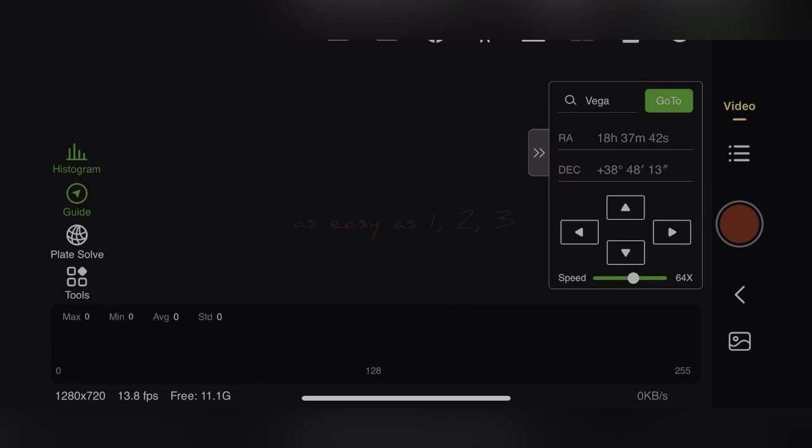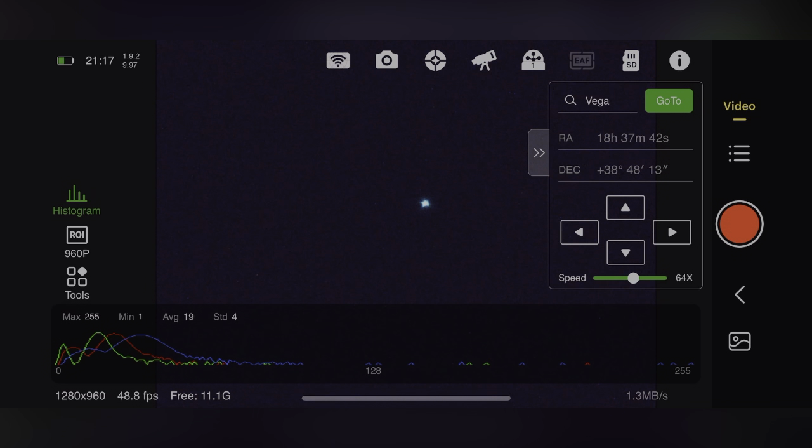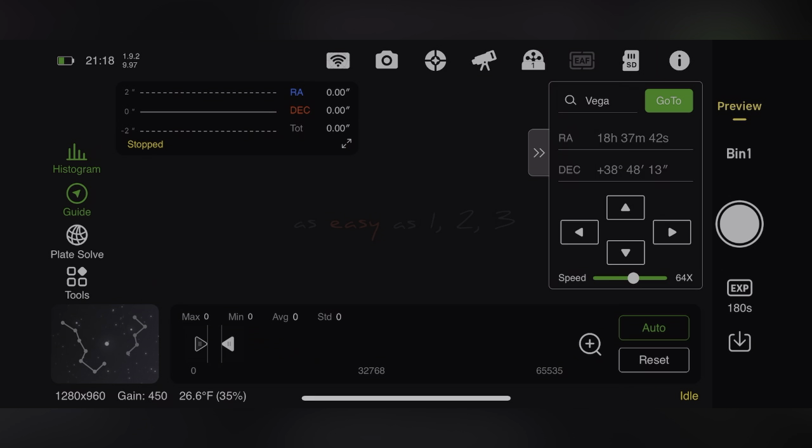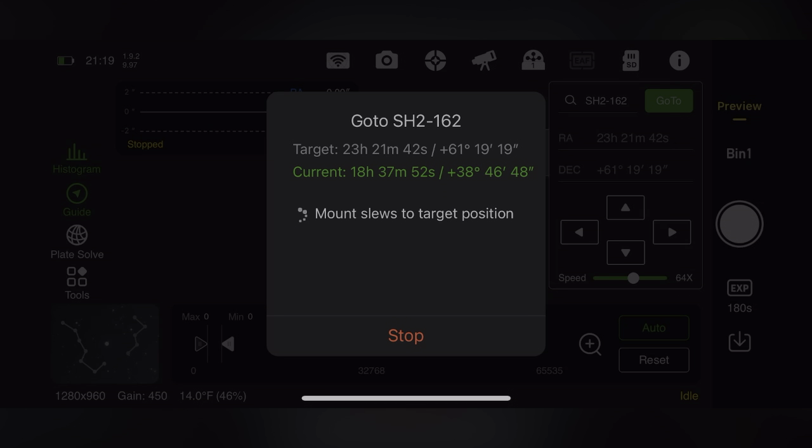Here is the UI for ASIAir. I'm pulling up Vega in live video - repeat frames of the star - making sure it's not drifting and focus is good after using the Bahtinov mask. Now I'm going to get my target set, which is SH2-162, otherwise known as the Bubble Nebula. I chose that target and now my mount is slewing to it. You can see the RA and Dec coordinates moving.